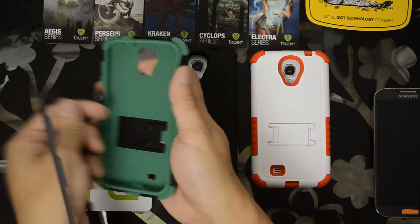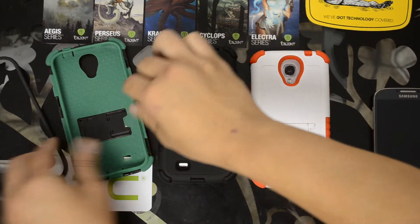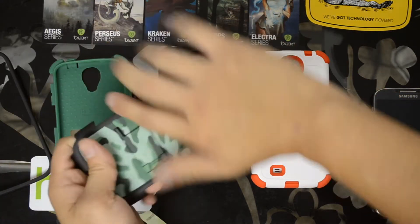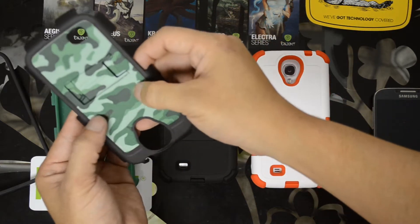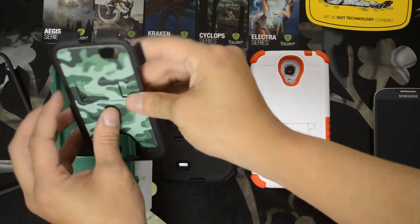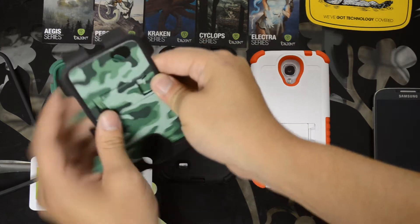A polycarbonate outside and a silicone inside. To get it easily on and off, you can pop the top off here, exposing the silicone portion. There's the back plastic portion that has a very rubberized grip — it is rubber. It's polycarbonate, but it just feels so rubberized, so the grip will definitely be there. The tri-shield and tri-shield design all have these little clips that you can pop out.